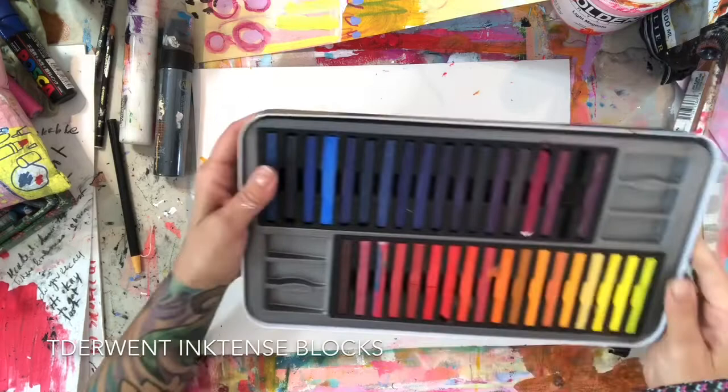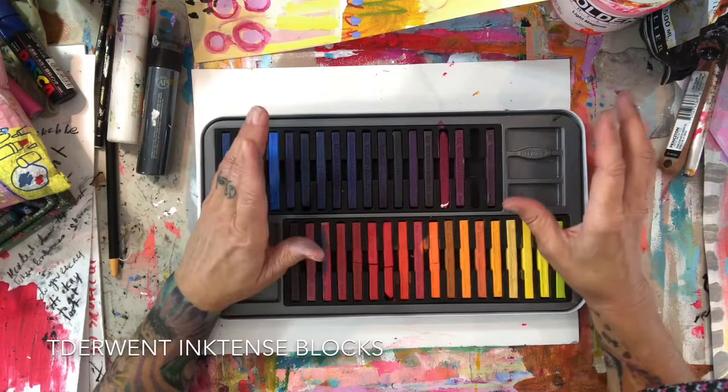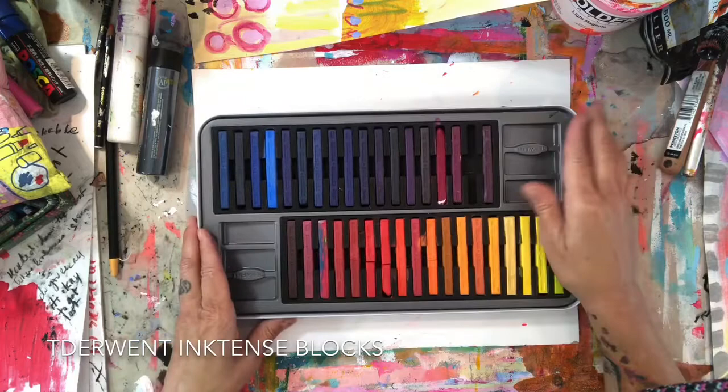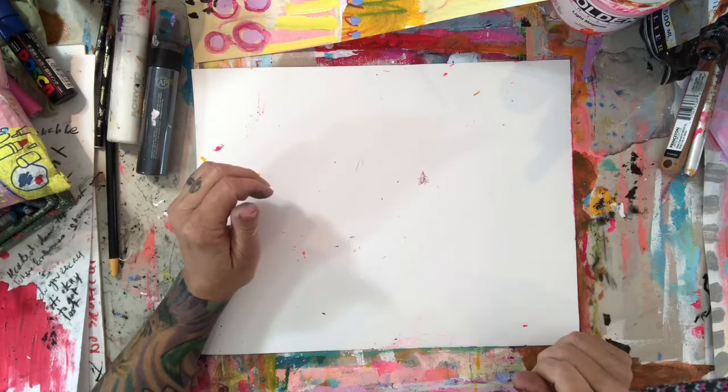I recently got a set of Derwent Inktense sticks. I've had the Inktense pencils and used those for years, but I got the sticks and I'm loving using these on canvas as well. They have a fantastic, beautiful range of colors. I've been using them on paper and canvas recently — I like the maneuverability of the sticks rather than just the pencil, which is a little more limiting for what I'm doing with them.